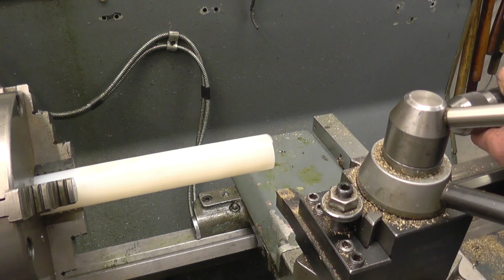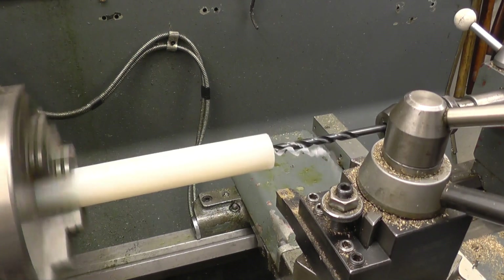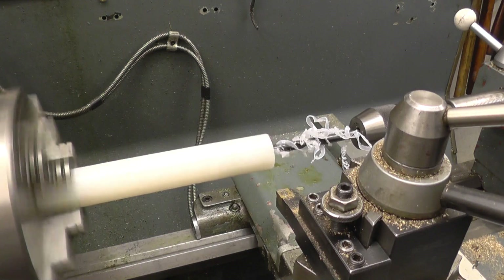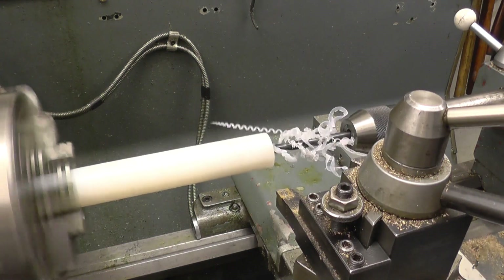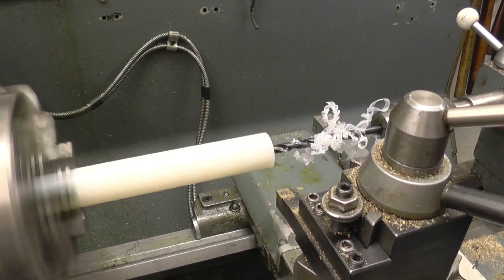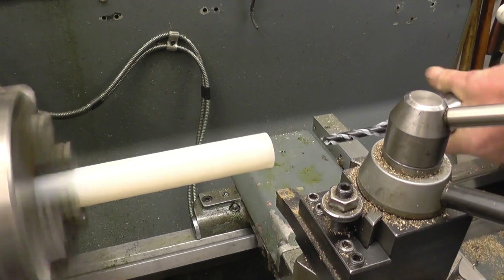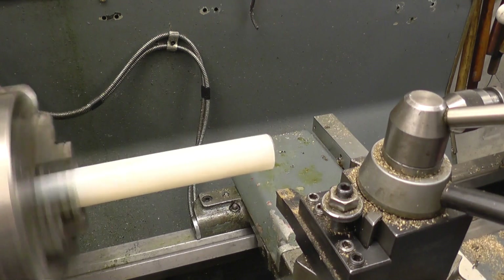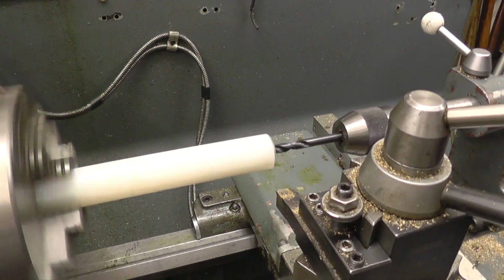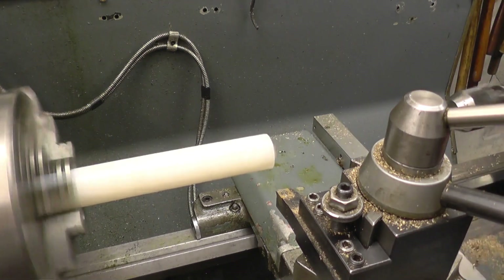I'll put the drill through here first. The plastic machines quite nicely but you've got to be careful because when it gets warm it will actually melt onto the tool - it's not ideal. You need to keep the chips clear away. What I'll do is put a bigger hole through just so I've got some clearance for the chips to come out. You have to push the drill in by hand - it takes no effort at all to machine it. Once again a bigger drill just to keep the hole clean.